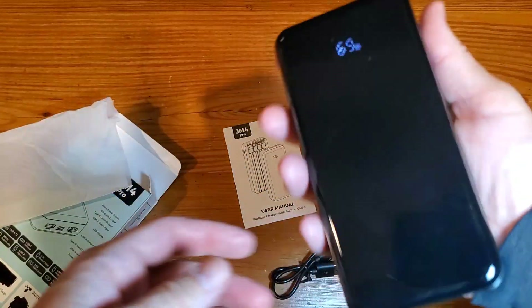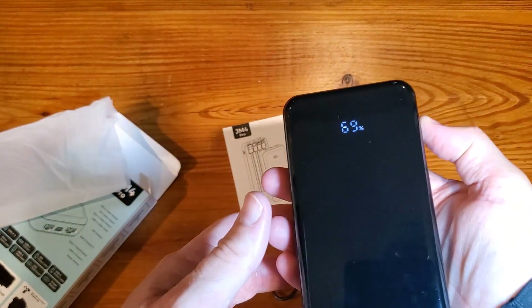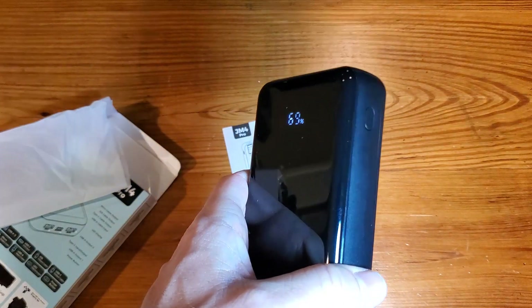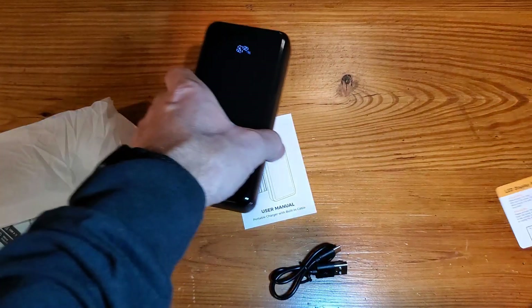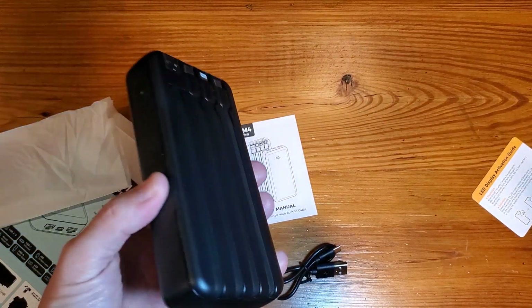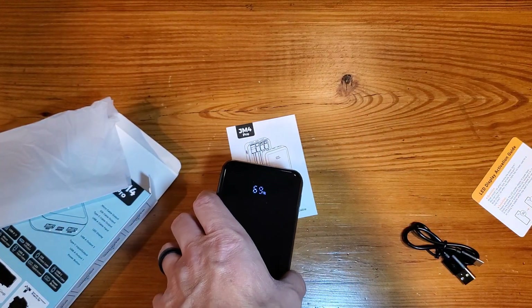Now let's talk about power. Press the power button and it'll show you it comes at 69% charge. Pretty simple to turn on. So what we're going to do is get it fully charged — though it kind of looked like it was showing charging there, which was neat.